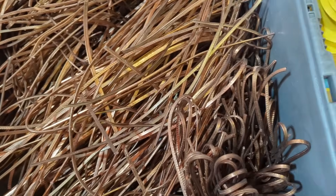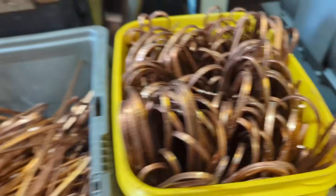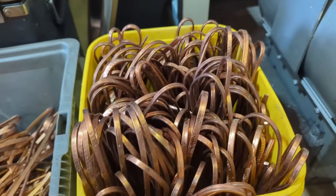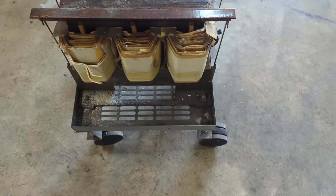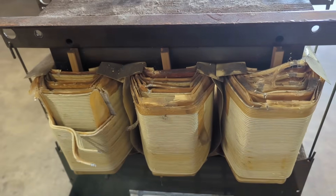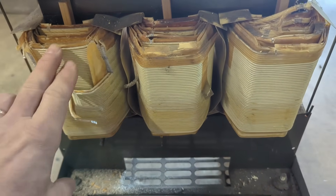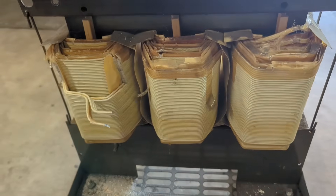In my last video I had all that copper with white paper coating - I just ran it through my stripper and that stuff basically fell off, so now I have what I think is bare bright copper. Anyway, getting back to this video - I'm going to show you how I extract the aluminum off the rotors, and I'm also going to do the same thing with this transformer to get it down to at least cast aluminum.